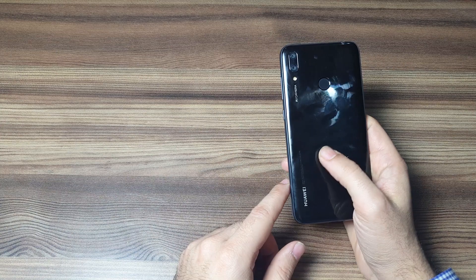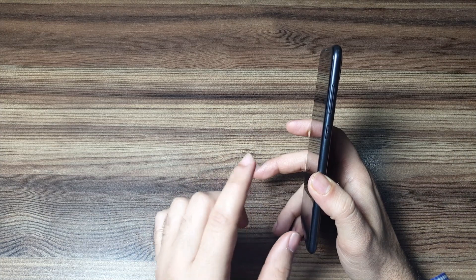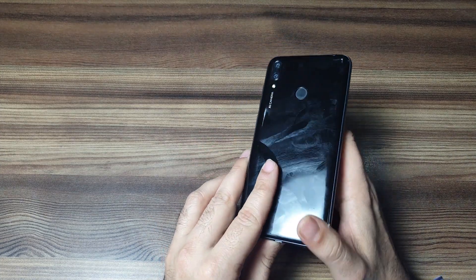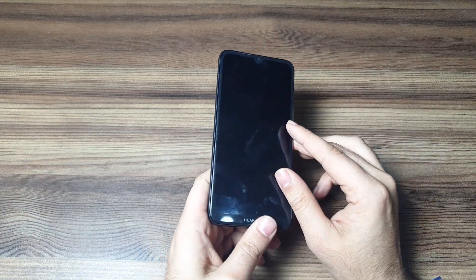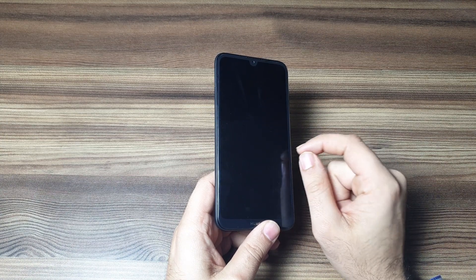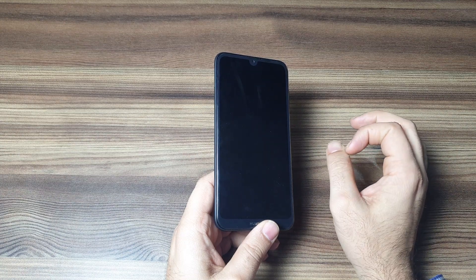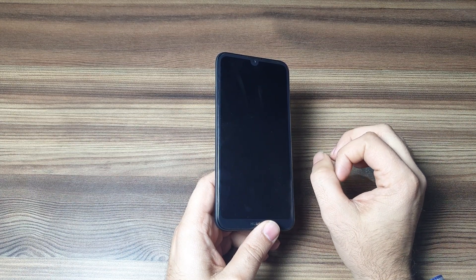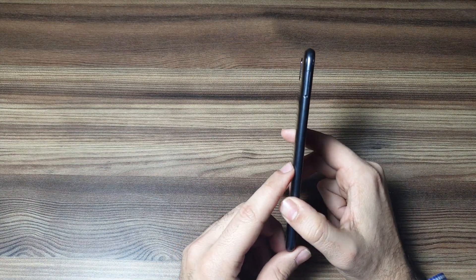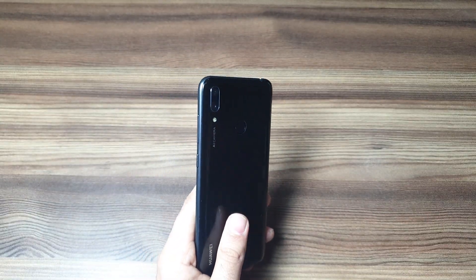Also, keep subscribing and do tell me what you think about this phone in the comment section below. If you want this phone as a free giveaway, all you need to do is subscribe to the channel. If my subscriber count reaches 1000 by the end of March, I will be giving this mobile away for free. Stay tuned, and till next time, bye bye.